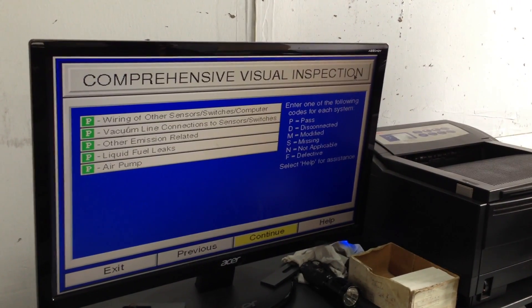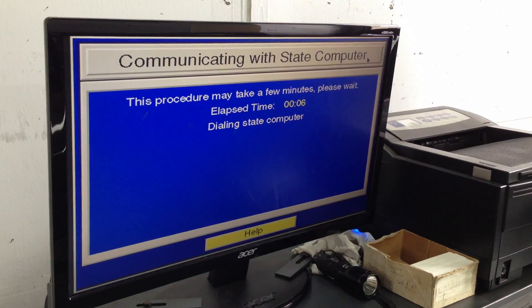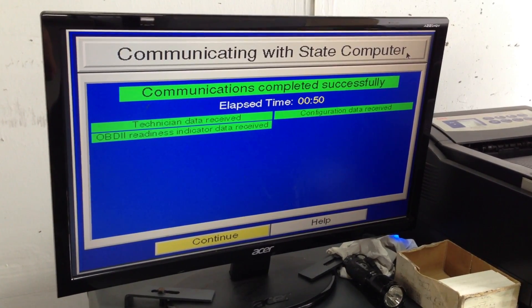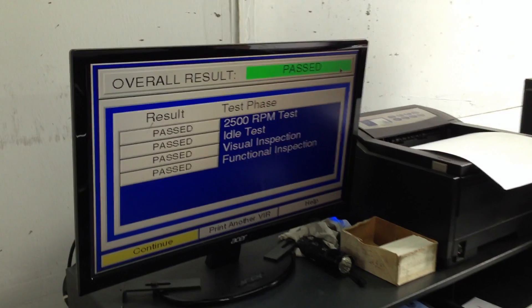We passed all the comprehensive visual inspection. Smog Check complete. Passed overall result.